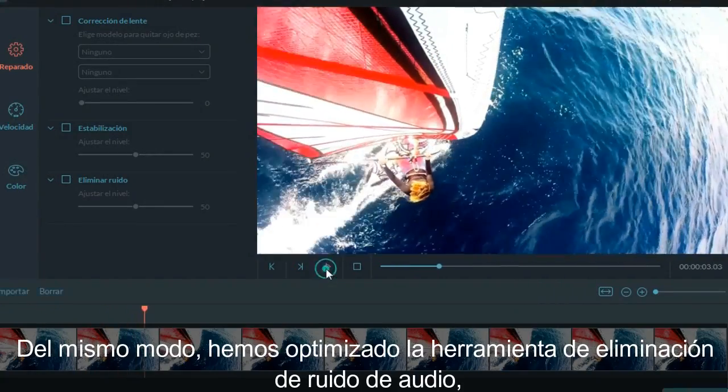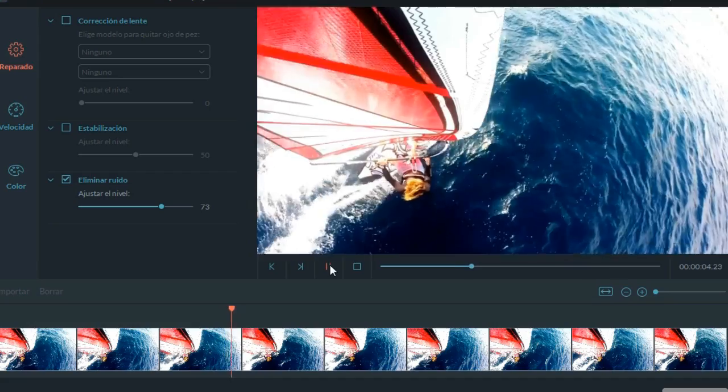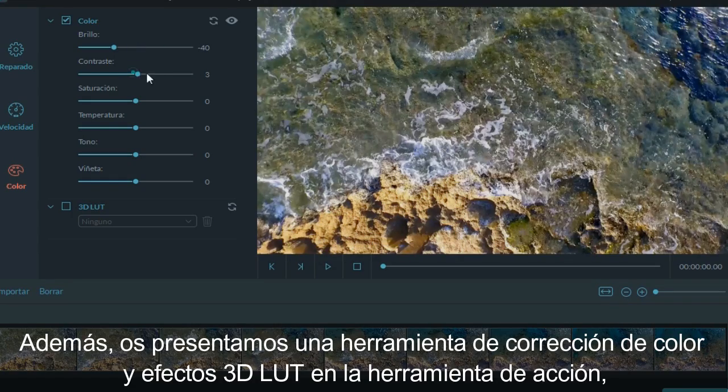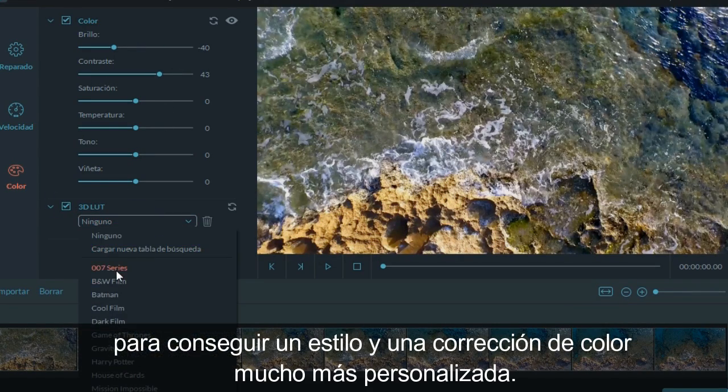We've also optimized our audio de-noise tool so that it produces cleaner sound than before. We've built color correction and 3D LUT effects right into the action module, so now you can stylize and color correct your action cam footage in infinite ways.